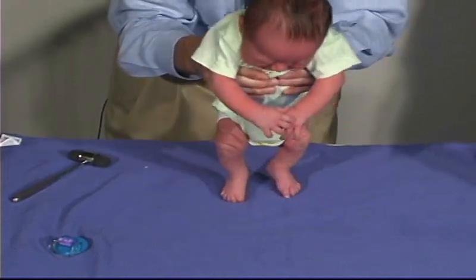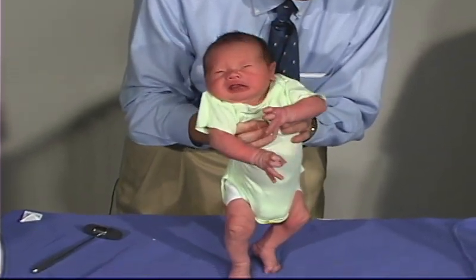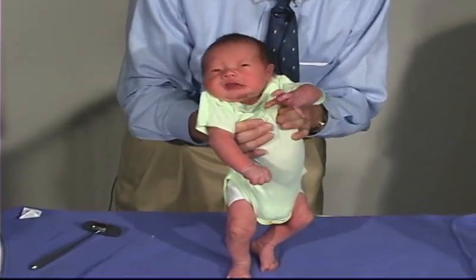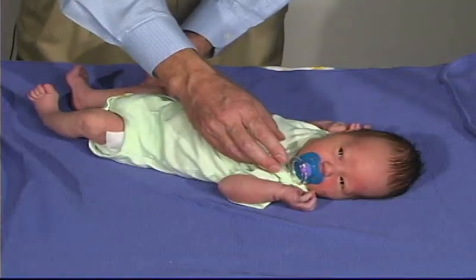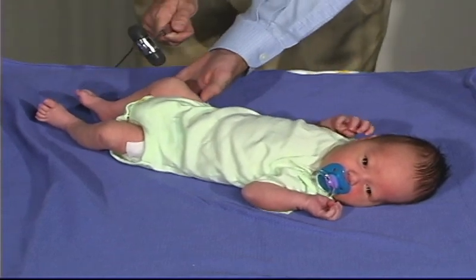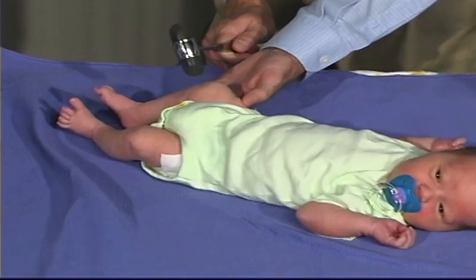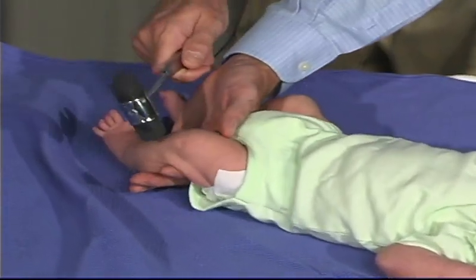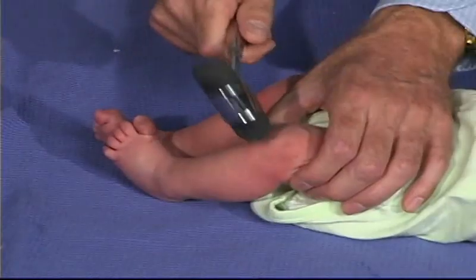Now we're going to put him in vertical suspension. I should be able to hold onto him and have strength in the shoulder girdle so he doesn't just slip through my fingers — and that's good. Now we're going to look at the reflexes. Get his leg into semi-flexion — that's a good knee jerk. Do the same thing over here — we see a normal, symmetric response.